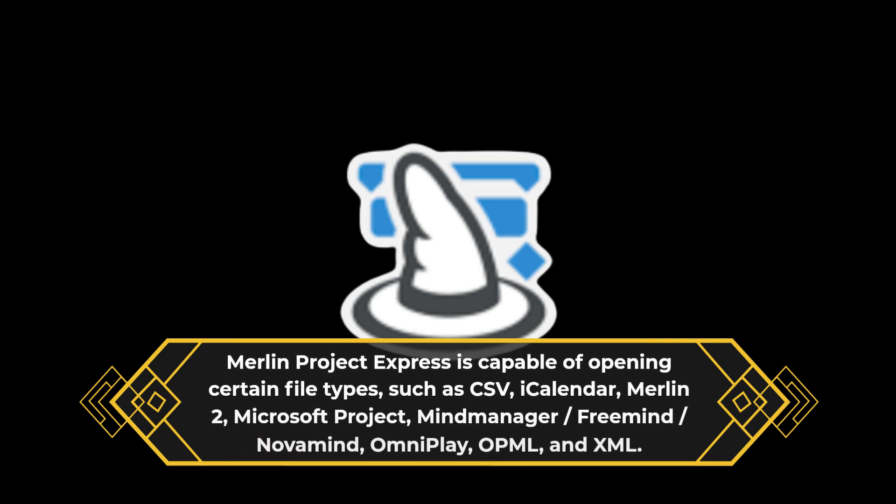Merlin Project Express is capable of opening certain file types, such as CSV, iCalendar, Merlin 2, Microsoft Project, MindManager, FreeMind, Novamind, OmniPlay, OPML, and XML.